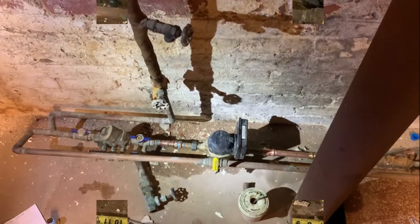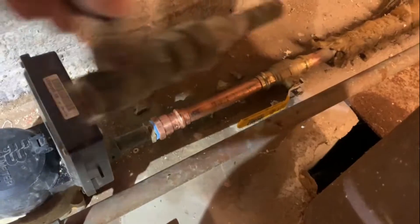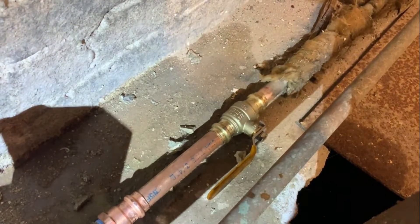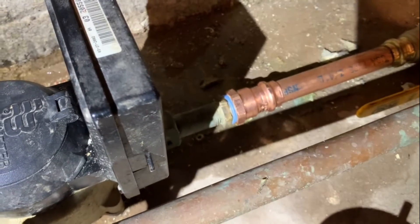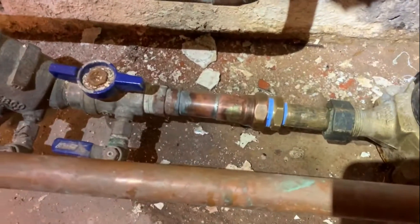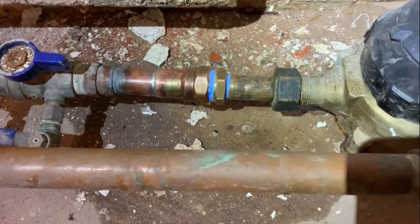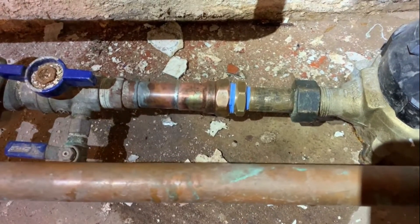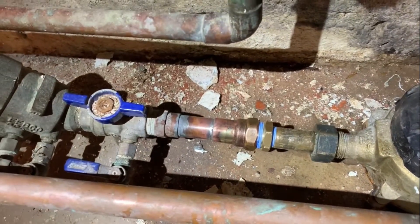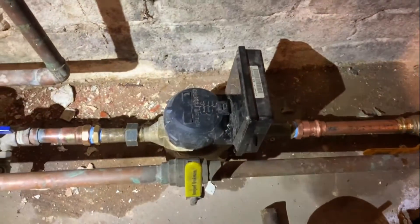We're all set for a five-eighths to three-quarter inch water meter upgrade. I cut out the main valve, threw in a valve on the street side of the meter, added a three-quarter male adapter, put in a three-quarter by half inch reducing bushing, and sweat on a female adapter with a three-quarter by half bushing with the half inch by five-eighths meter coupling on that side. From that male/female adapter to there, we're at thirteen and a half inches — just the way New York American Water wants it. If you need a water meter upgrade, call us.